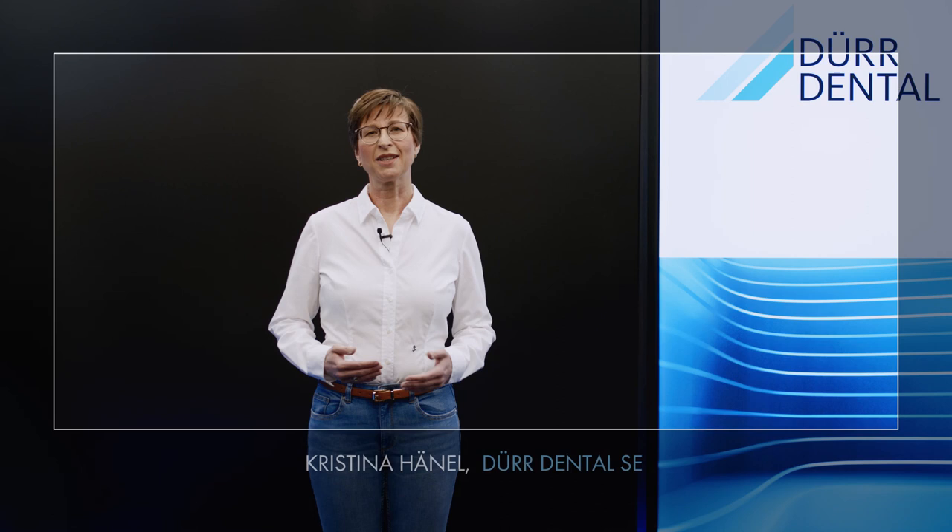Hello, I'm Kristina Haenel. Today I'm going to be presenting our MyLunos Duo combined device for ultrasound and polishing applications. The floor standing unit is the latest addition to the Lunos product family of prophylaxis systems from Durdental. It enables complete teeth cleaning using just a single device with highly flexible application tailored to the needs of the individual patient.